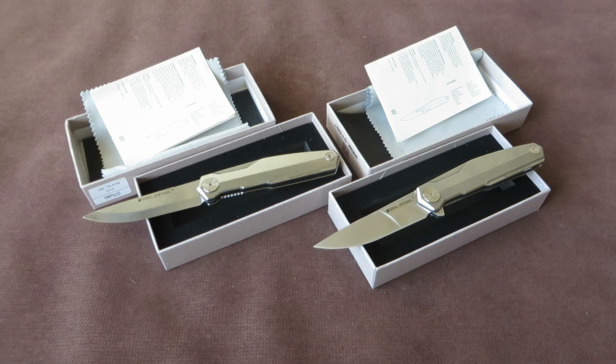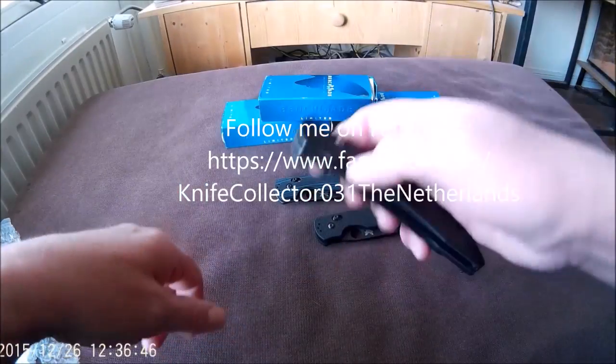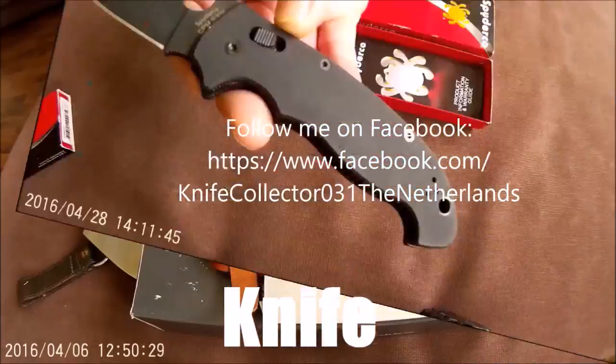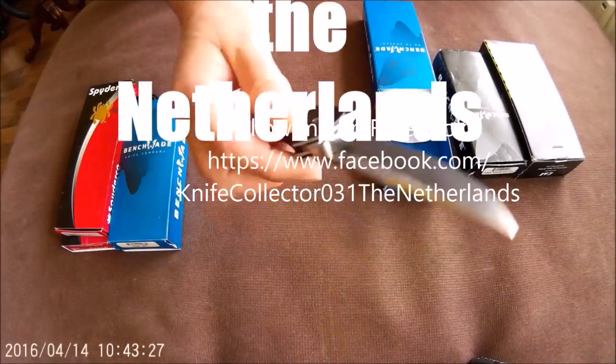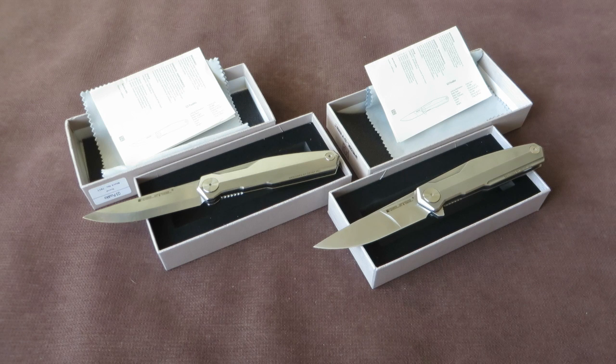In this video we take a closer look at the new 2017 model from Real Steel, the Pucco. That's Knife Collector here. Thanks for tuning in, my name is Henk. And in front of me I have the Pucco, the second collaboration of Real Steel Cutlery and Ostap Hel.